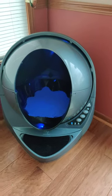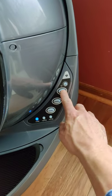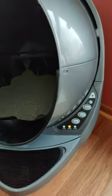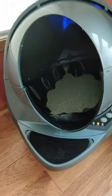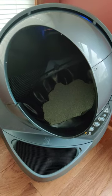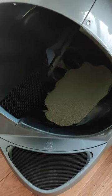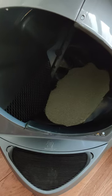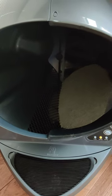Let's do a little test cycle here of the Litter Robot. Nice little blue LED in there. And there's the litter sifting through. There's no poop or pee in there yet.